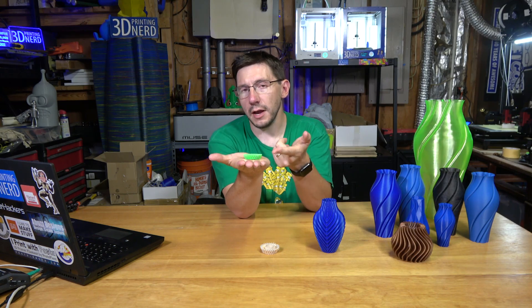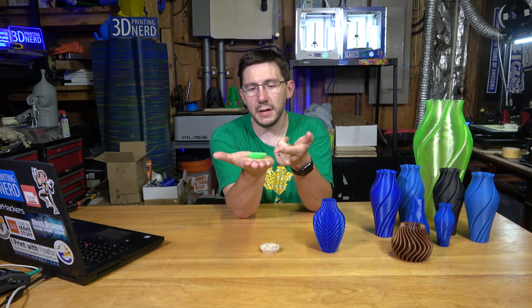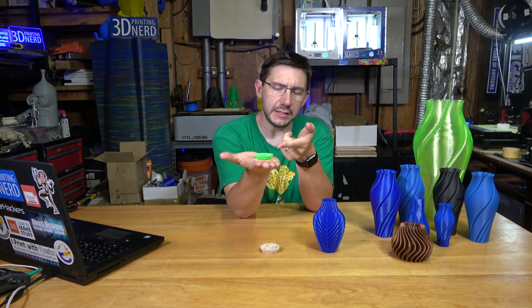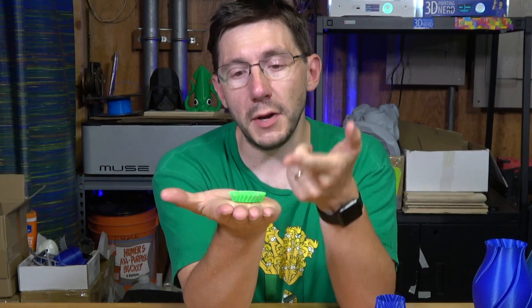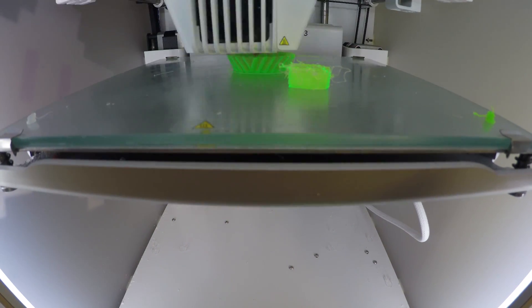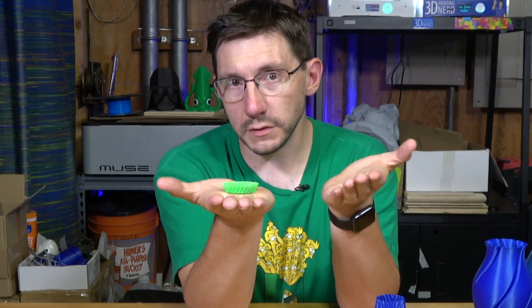So I changed the filament and now we're getting somewhere. This is printed with some MatterHackers Pro Green PLA and some Lulzbot filament — I think East Sun glow-in-the-dark PLA. But I had a prime tower failure with this, so I thought, let's just turn off the prime tower in Cura, load it up on the Ultimaker 3 behind me, and see what happens.